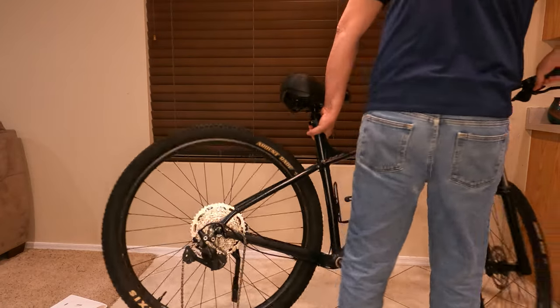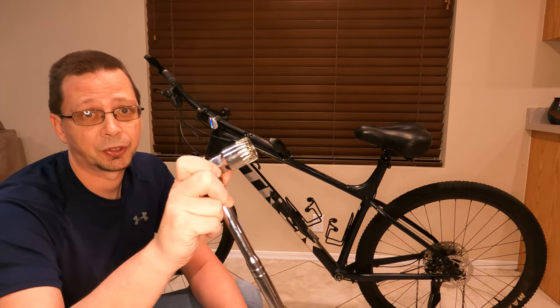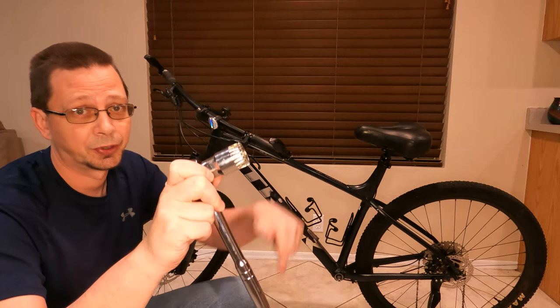Now I'm going to remove the bottom bracket. You need to flip it around to the non-drive side first, and you're going to need one of these tools — I don't know what it's called, I'll put it down in the description below.